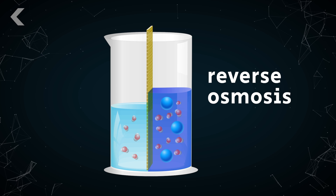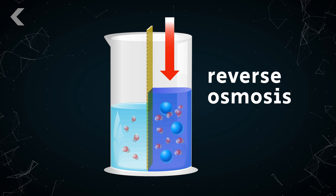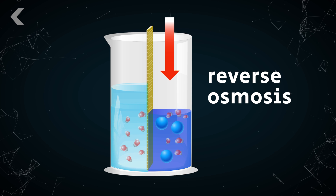The reverse osmosis used for desalination, however, is when pressure is applied to salt water to force it in the direction it doesn't normally flow — through special membranes to areas of low salinity — separating the H2O from the salt.